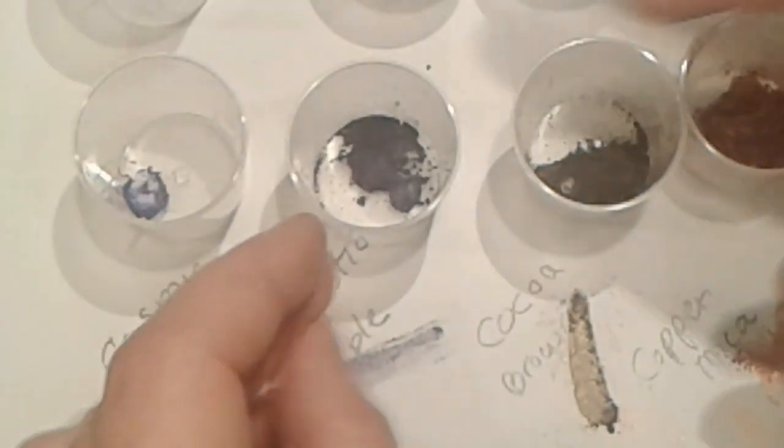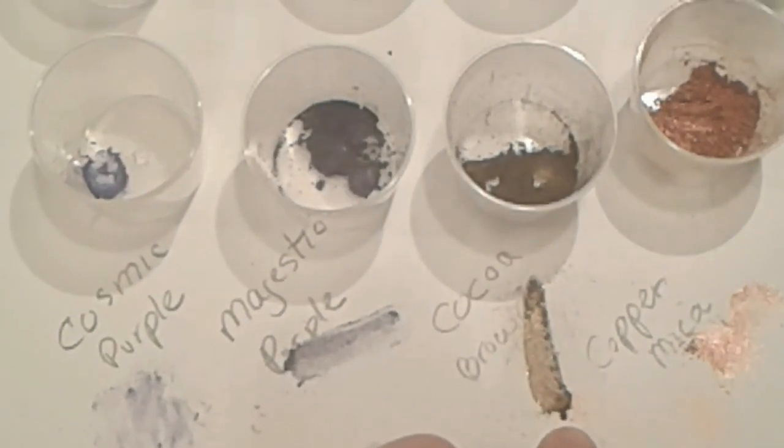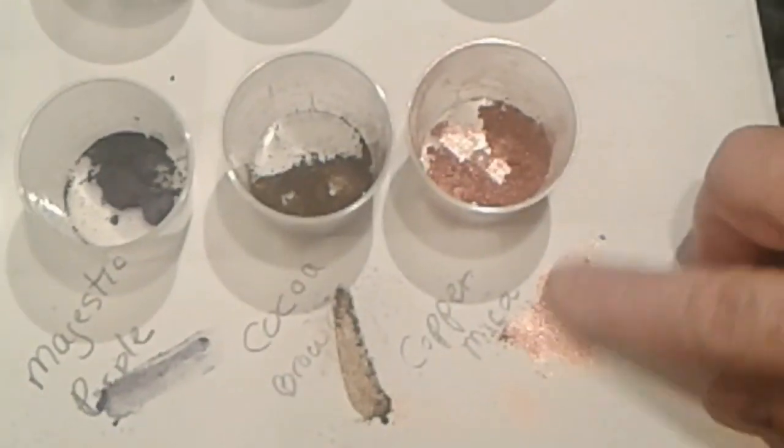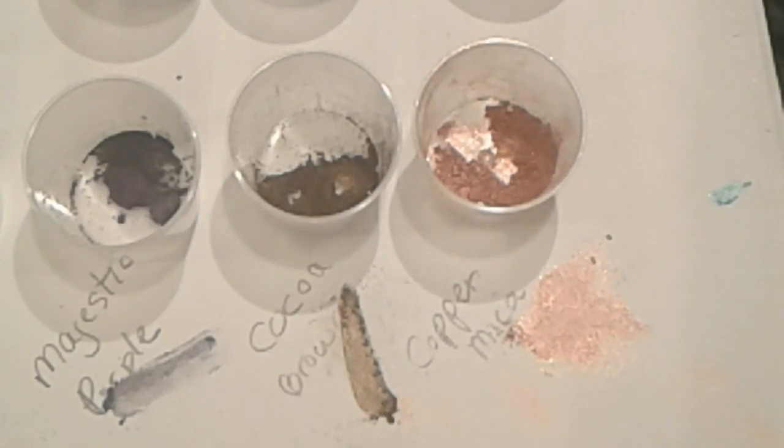Next we have Cocoa Brown right here — it's a shimmery color. It's brown and shiny; you can actually see it shining on my finger. I usually use cocoa powder when making soaps, but sometimes you don't want the fragrance of cocoa coming through, and that's when I use this Cocoa Brown. I also have this copper mica that I've never used in soap. It's an orangey, shiny color — really pretty, with a lovely shimmer. It's a little bit metallic looking.